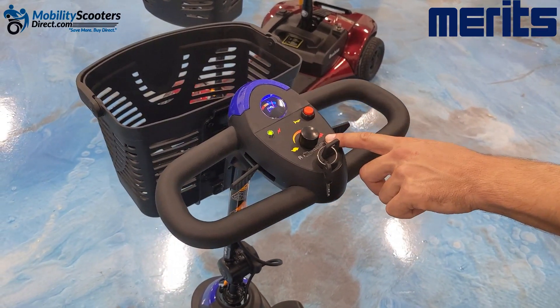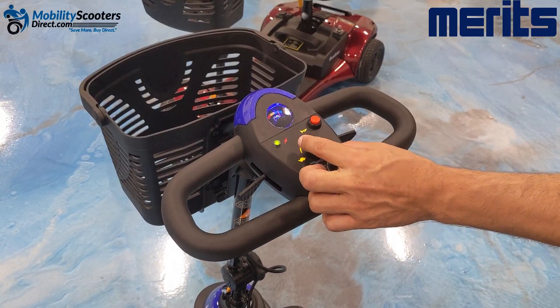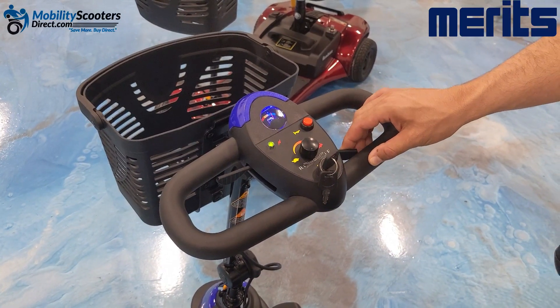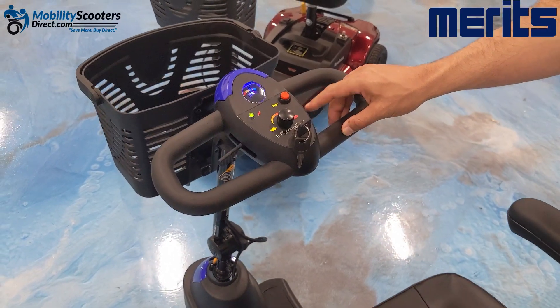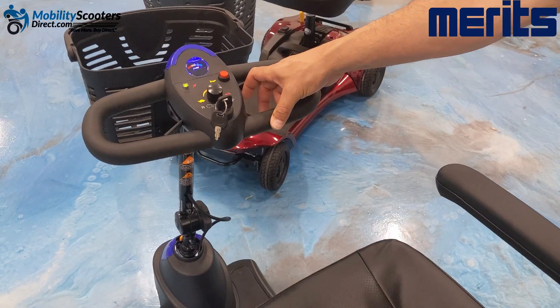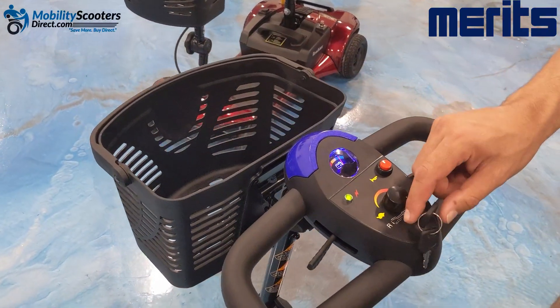The speed control knob works like any other speed controller knob. Counter-clockwise makes the unit slower; rotating the dial to the right — clockwise — makes it faster. We do recommend starting off using this scooter in the slow position until you get used to it.